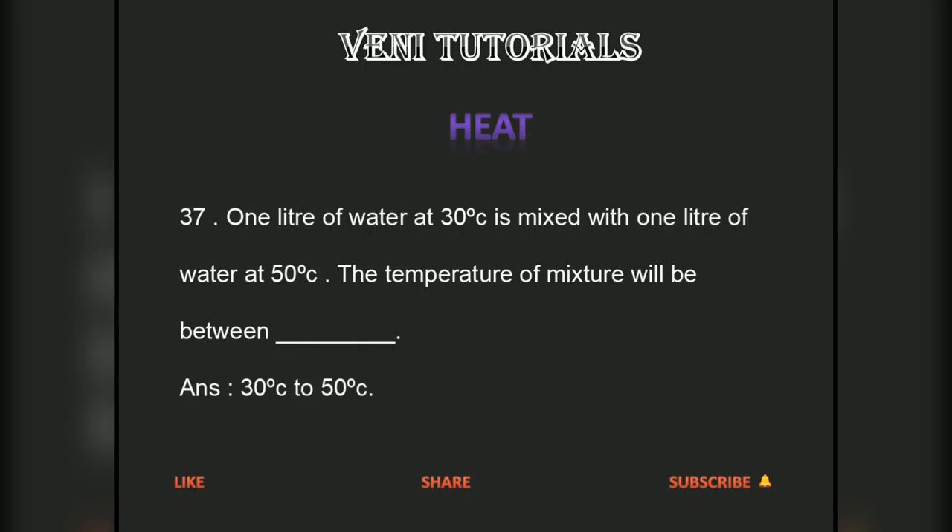1 litre of water at 30 degrees C is mixed with 1 litre of water at 50 degrees centigrade. The temperature of the mixture will be between 30 degrees centigrade to 50 degrees centigrade.